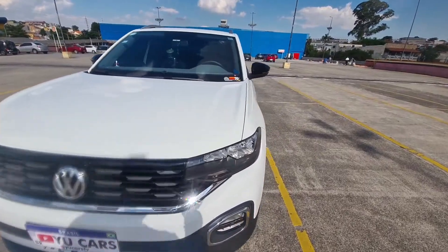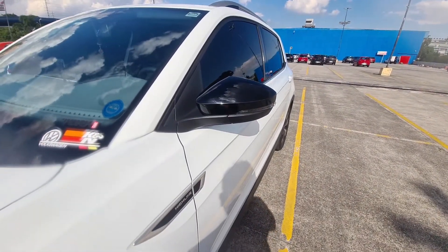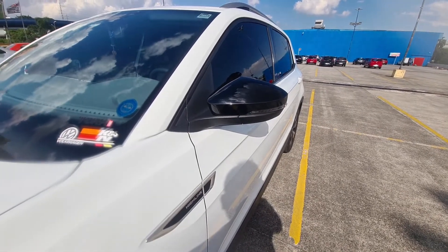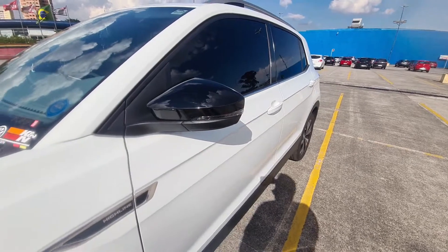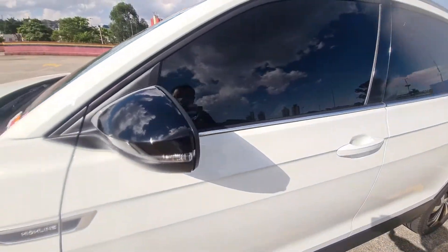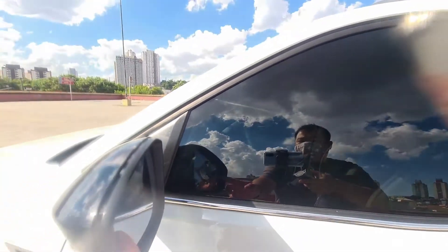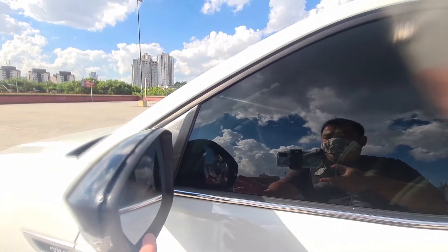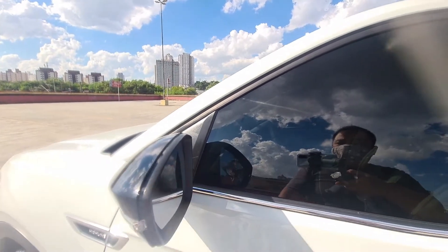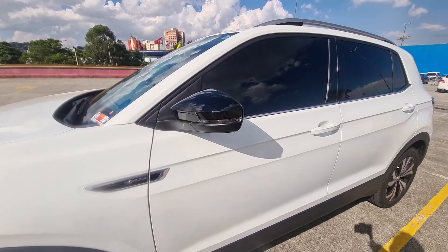The other modification that I made was the back of the mirrors in black piano. It is plug and play, original from Vox. To remove the cap, you can pull from the right side. There are two clips here, and with a trim tool it is very easy to replace the mirror caps.